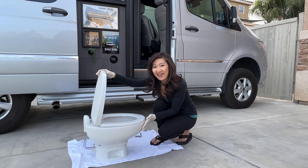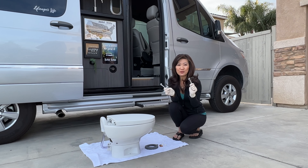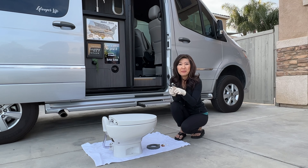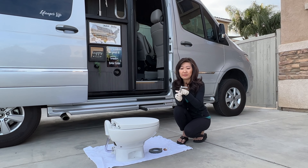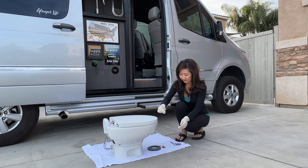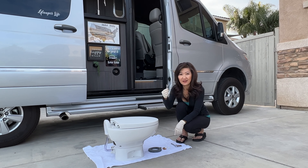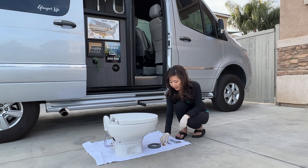It looks really nice and I can't wait to install it. For the installation we only need two tools: a 10 millimeter socket with a quarter inch ratchet, and a 10 millimeter wrench. We use the small wrench because there's not enough room to use a bigger one. These came with the toilet.